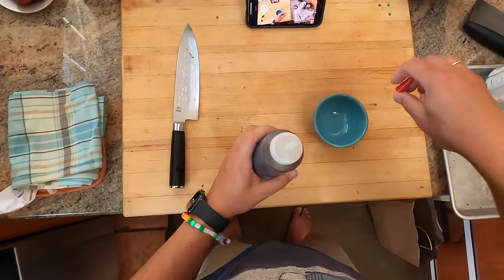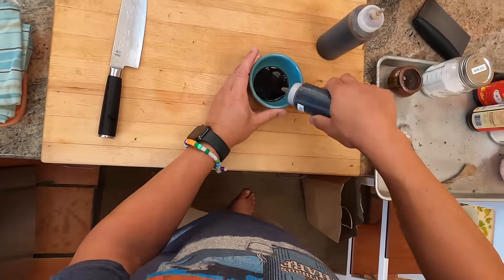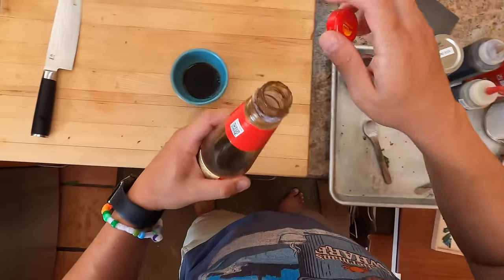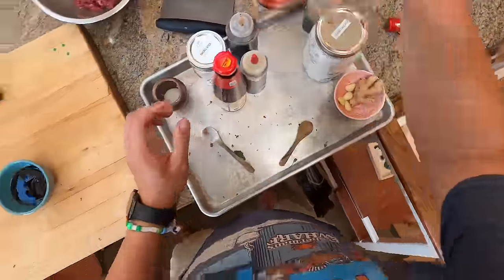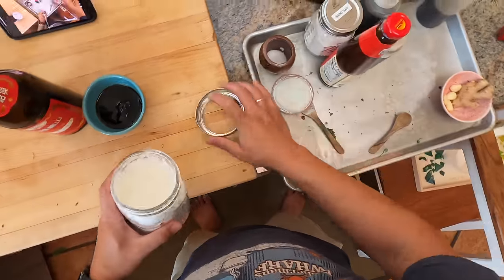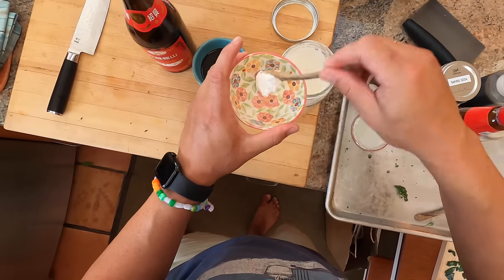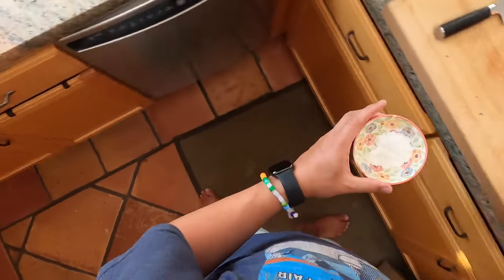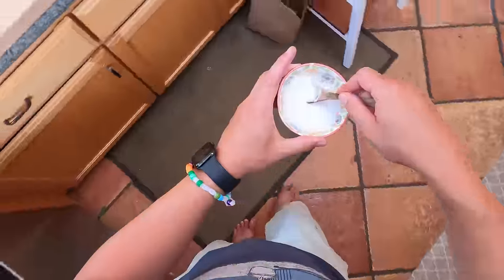For my sauce: dark soy sauce, a tablespoon; light soy sauce, a tablespoon. Light soy sauce actually has stronger flavor than dark soy sauce - dark soy sauce is mainly added for its color contribution. Oyster sauce is going to be my main thing here - about two tablespoons. Shaoxing wine we'll add separately. And then we're also going to make a little cornstarch slurry on the side - probably a couple of tablespoons of cornstarch with about a tablespoon of cold water. Always cold water, because hot water will form little bubbles with dry starch inside that you won't be able to dissolve.